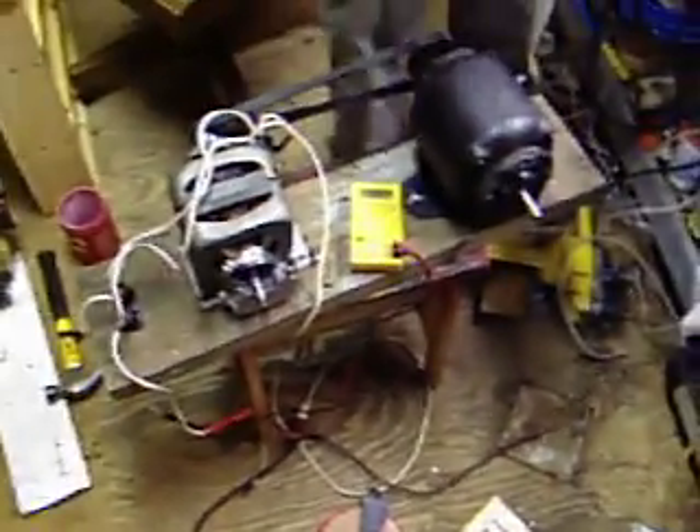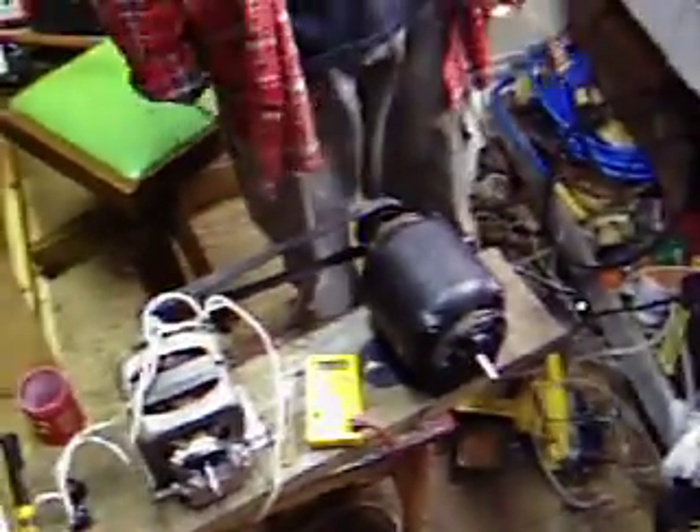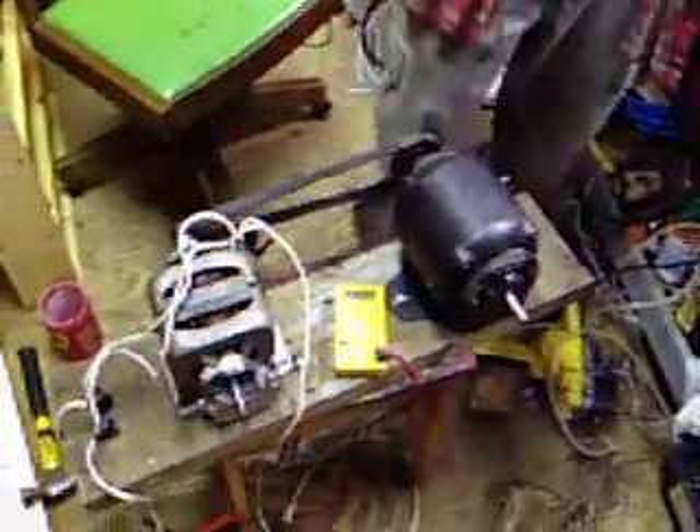And I start the motor, and I plug this in to jump-start it or something. There we go.